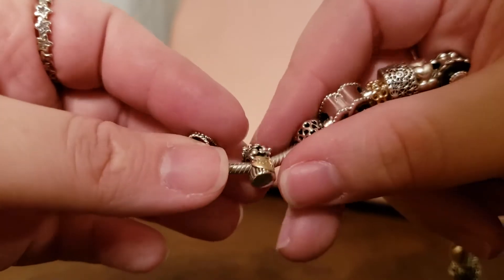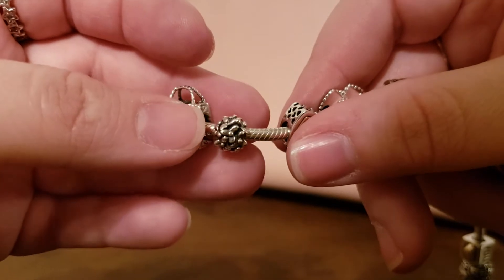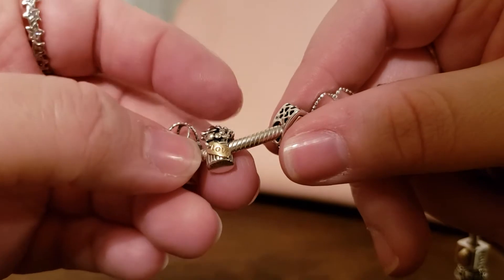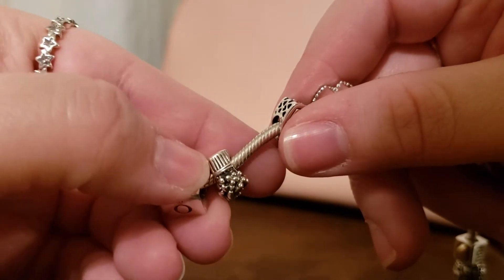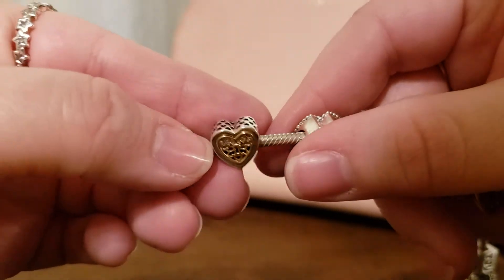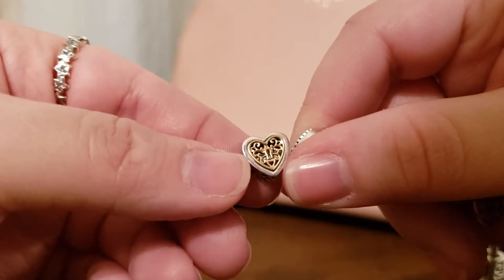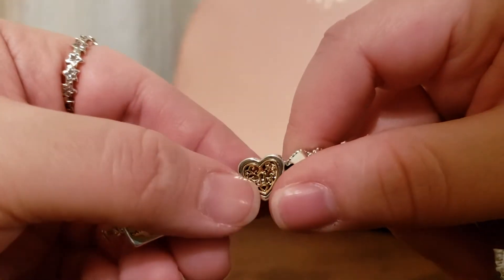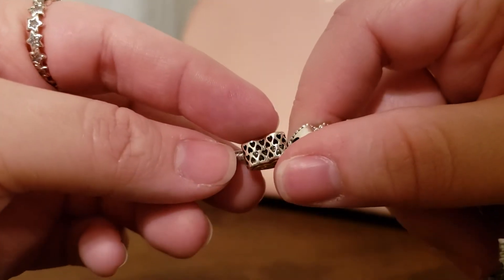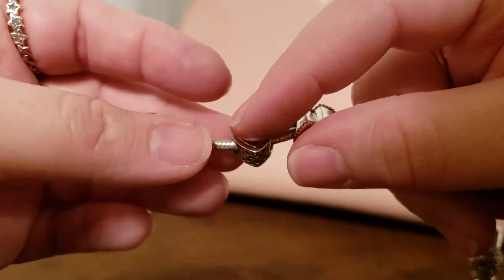So this bracelet has a mix of gold, two-tone, and silver. Next is the retired bouquet charm — it has some cute little flowers and a tag that says 'love' that is in gold. I recently got this lock from RueLaLa and it is two-tone with a really nice amount of gold plating and beautiful heart cutouts on the side — it's a really beautiful charm.